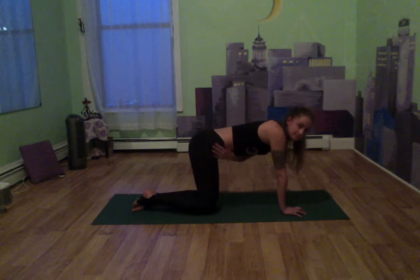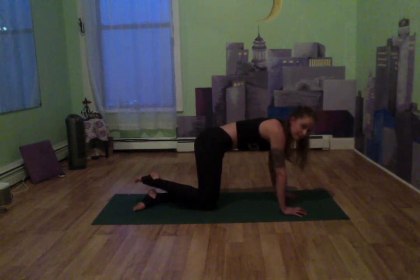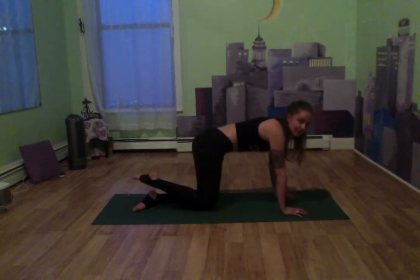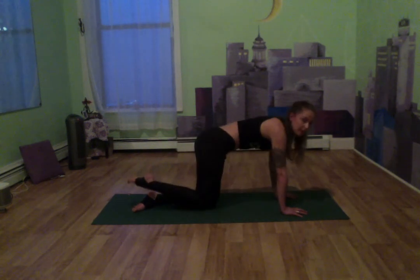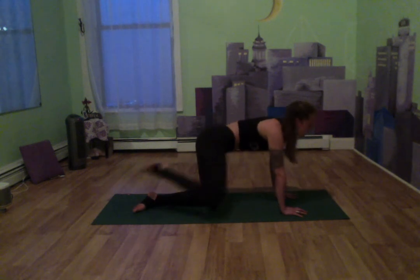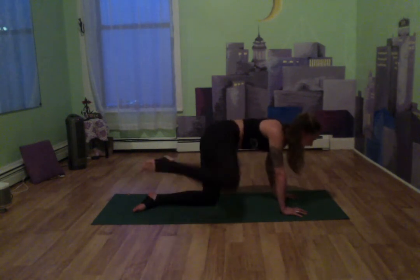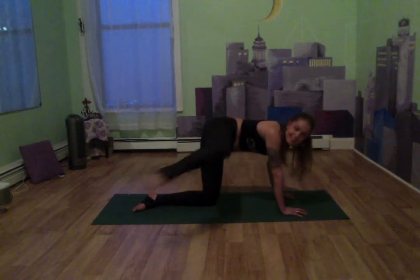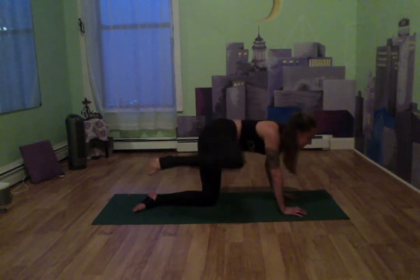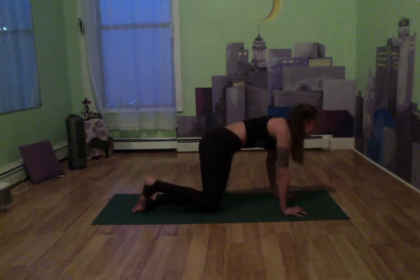Let's do some work in the side glutes now. We're going to bend that knee, lift that leg up, bring it back down, hovering above the mat — up, down. Let's add a kick: lift up, kick, bend, back down. Going at your own pace, getting some work in that side body. Count down — eight, seven, six, five, four, three, two. Let's hold up, extend that leg — eight, seven, six, five, four, three, two. Drop it.